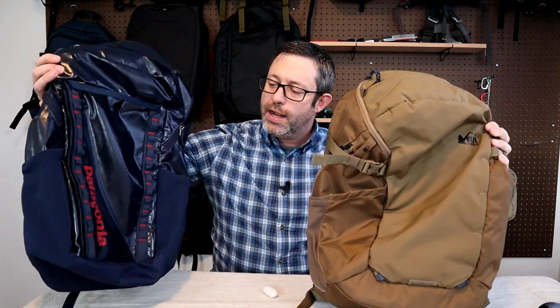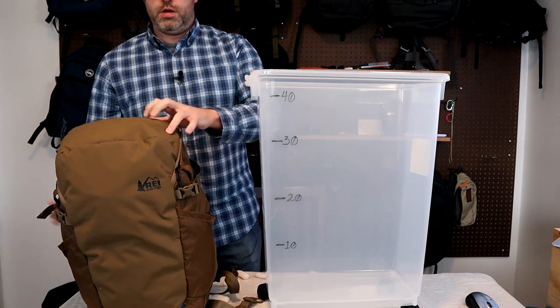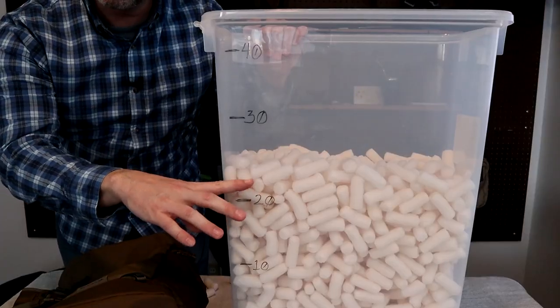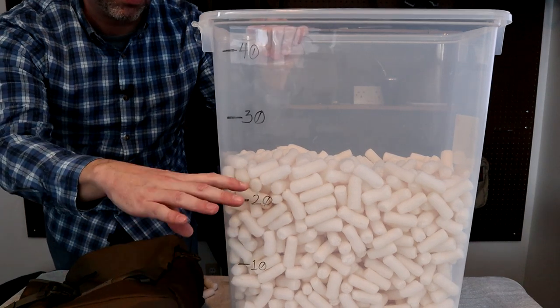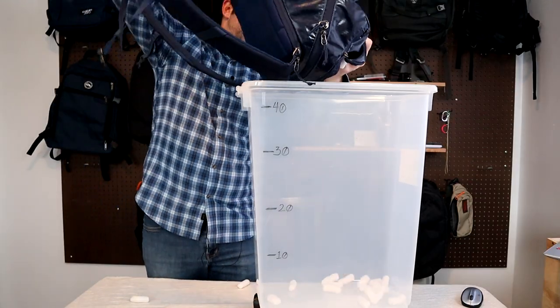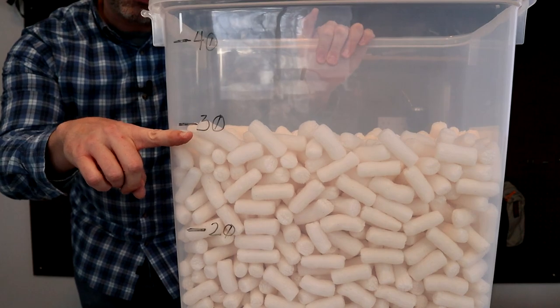The last two bags are the REI Ruck Pack listed at 28 and the Patagonia Black Hole listed at 32. Testing the REI Ruck Pack — a few liters short, which kind of makes sense because it comes with a rainfly packed inside taking up some space, so we'll call it about 25 liters. The Patagonia Black Hole is actually fairly accurate, only a couple liters short at about 30.